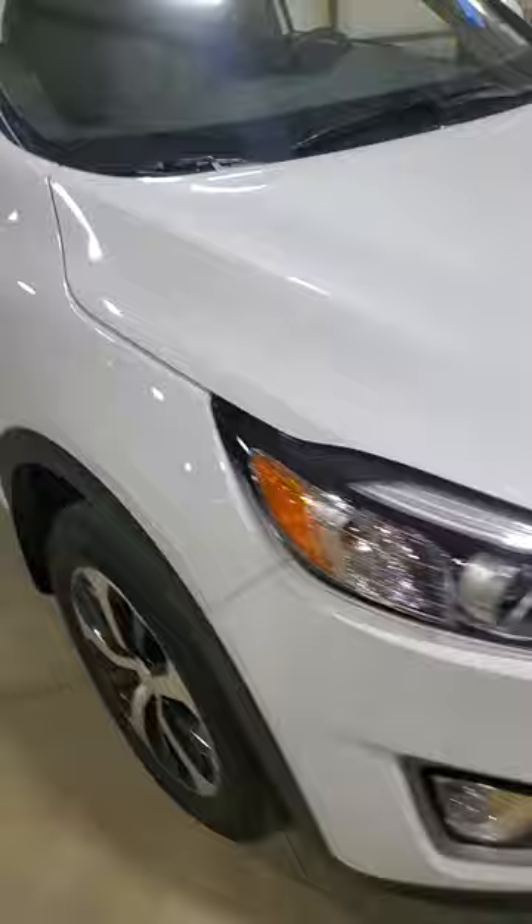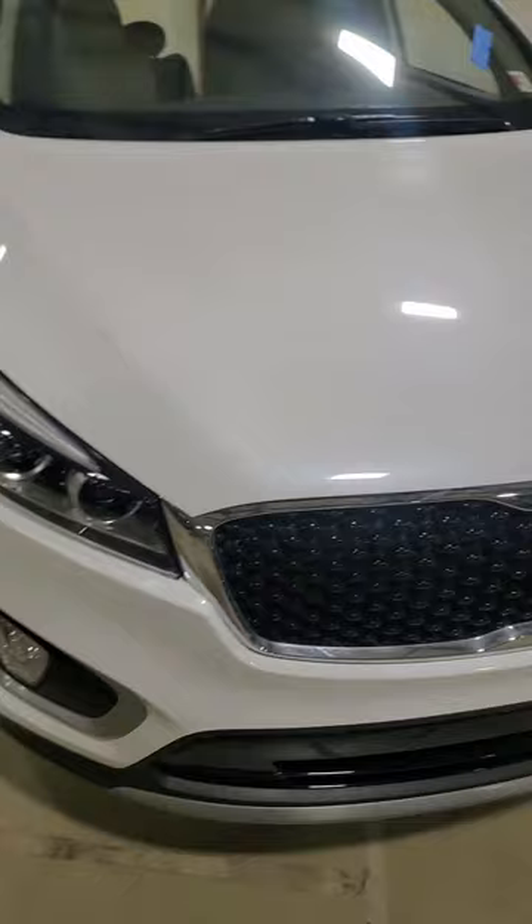The color is Snow White Pearl. You can't really tell right now in this video, but when you get up close to it, especially in the sunlight, it's got a really cool pearl metallic sheen to it. Very sharp, and there you go.